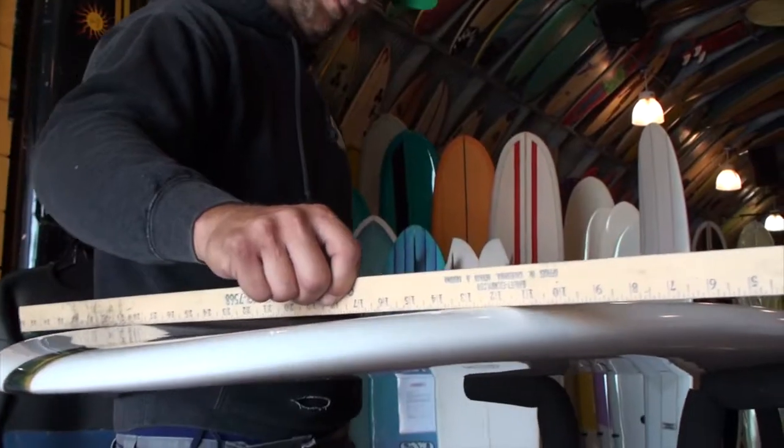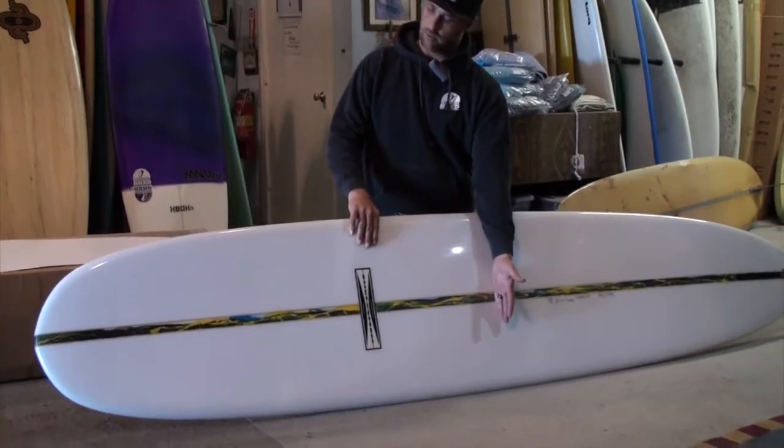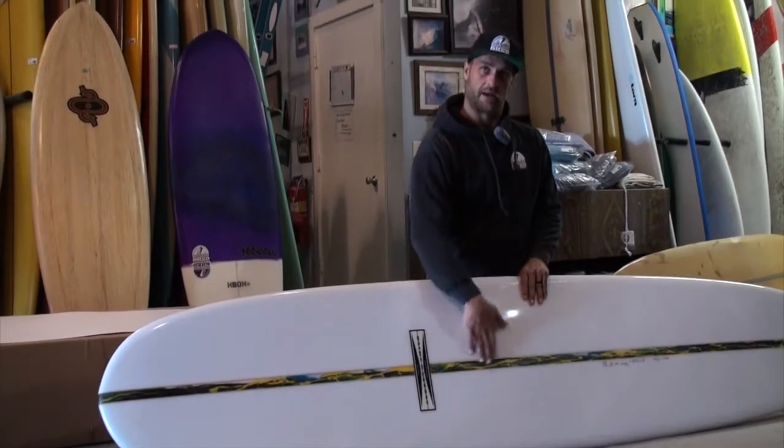The concave is not too deep — it's about a half an inch and carries out almost to midpoint in the board. I like a clean release without having a step right here.